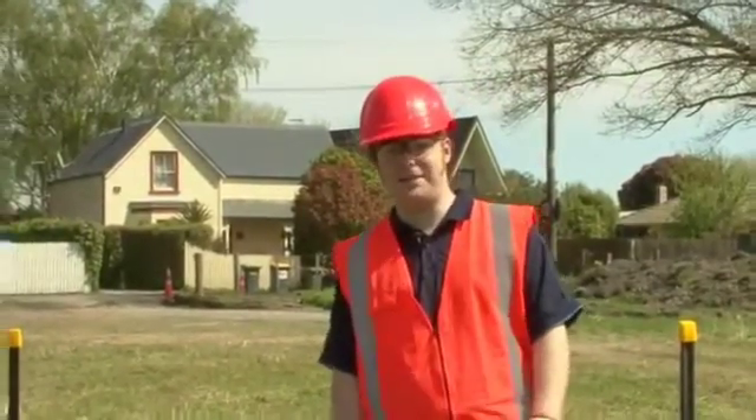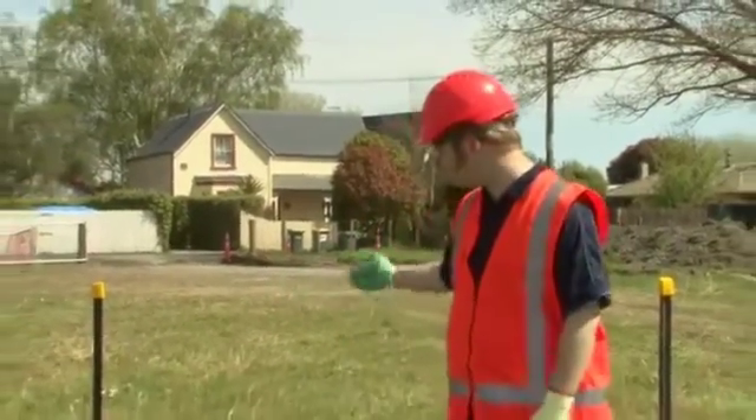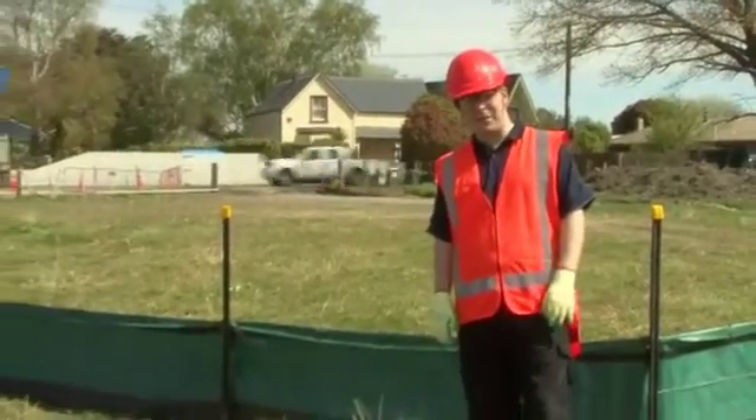G'day, I'm Danny. I'm here to take you through the five steps necessary to install a sediment fence. These should be included in your erosion and sediment control plan.